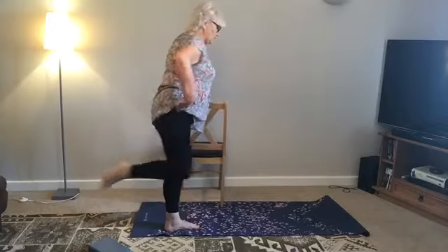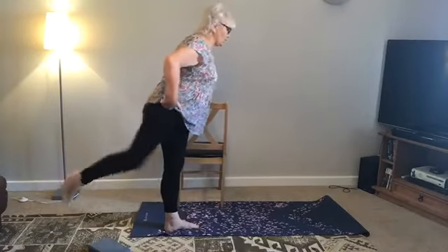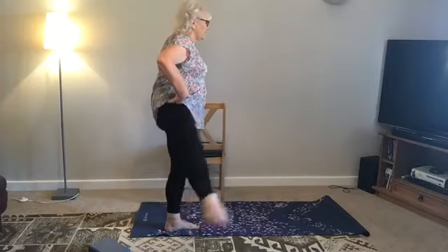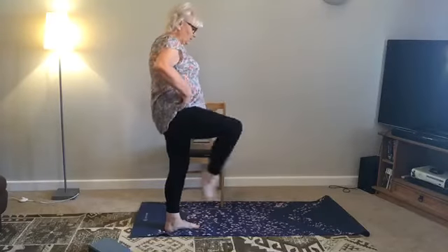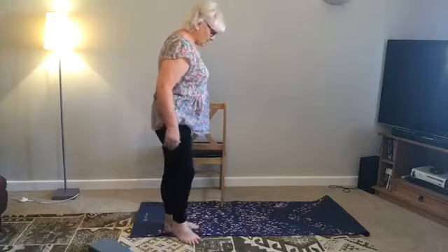Don't worry about some clicking — I get some clicking. It's pain you need to avoid. If you're already seeing a physio, take these movements to your physio and ask if they think this is helpful. And back, one more. Standing up. Close your eyes and see if you feel any difference in the whole leg — around the knee, around the hip, ankle, feet.